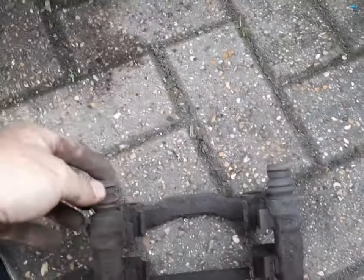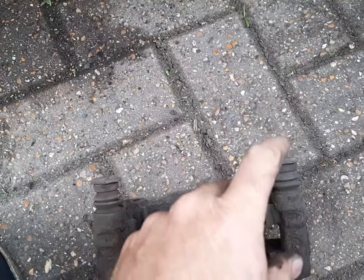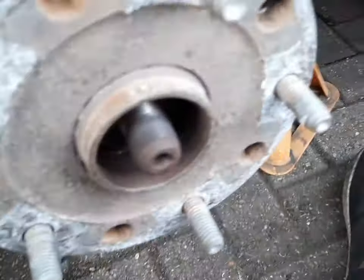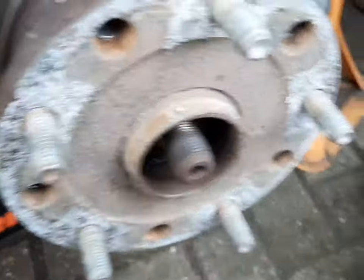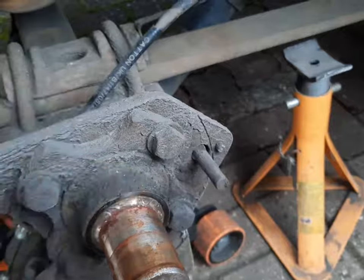So we're going to squirt some oil in there in a minute, get them out, give them a good old clean up, re-grease them, and pop them back in. We're just going to put some oil in there to let them soak. Now when it comes to getting this off, hit it at the back with a heavy hammer and then it's off — mind that, because that's your ABS sensor.